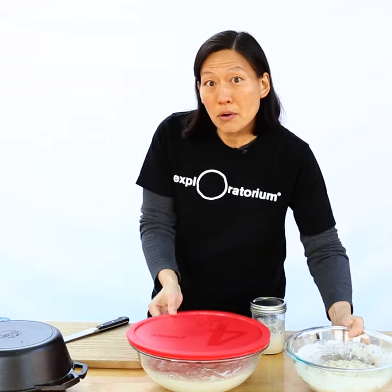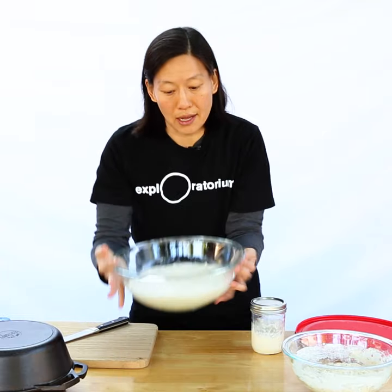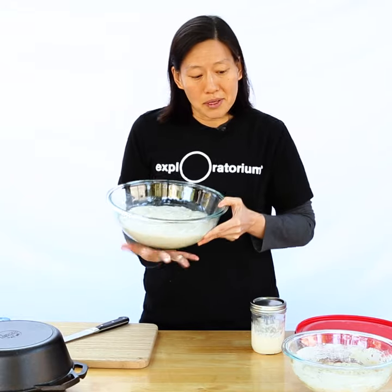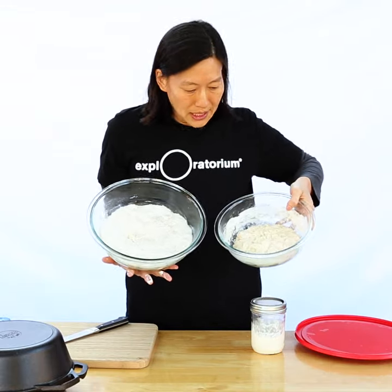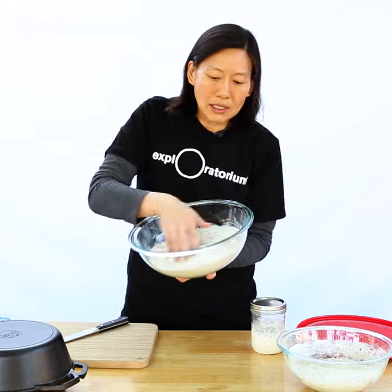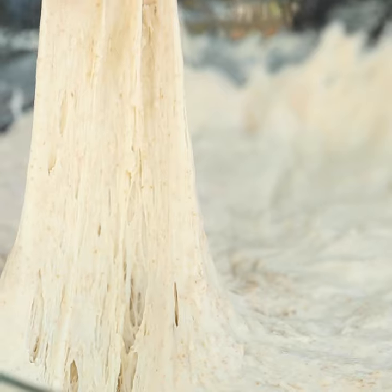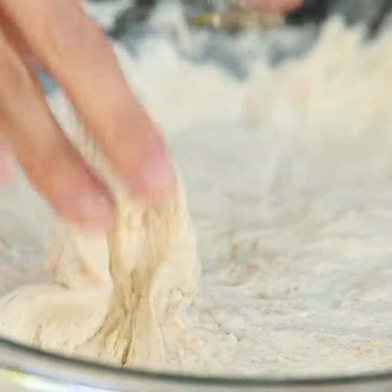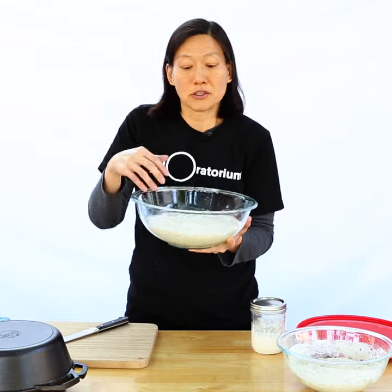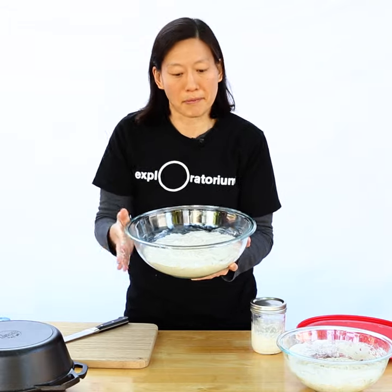I have some dough here that has been sitting overnight for over 12 hours, and you can see it has doubled in size. The yeast has totally done its job, and you can actually see the air bubbles that have been trapped by the gluten formed with the flour. This dough is actually ready to be shaped and proofed for a second time and baked in the oven.